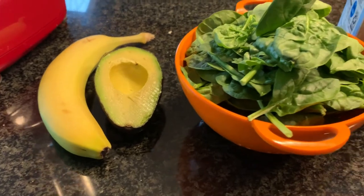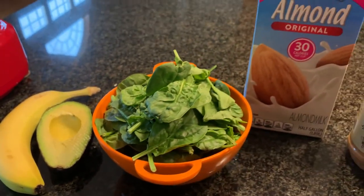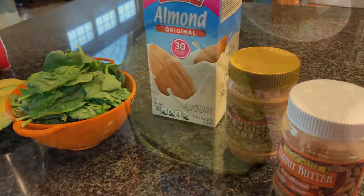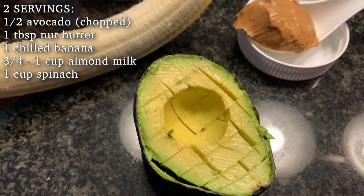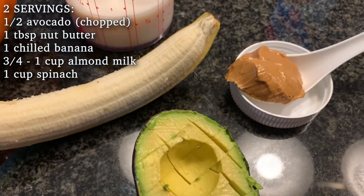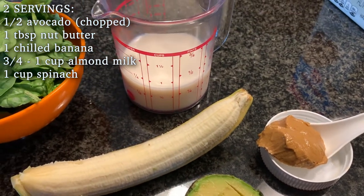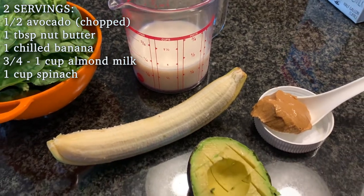I'm absolutely in love with the taste and color of this smoothie. It's packed with nutrients but doesn't taste like a health drink. You'll need half an avocado cut up for blending convenience, one tablespoon of the nut butter of your choice, one chilled banana, three-fourths cup almond milk, and one cup spinach.